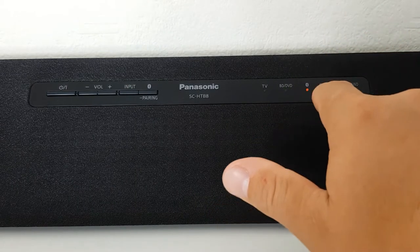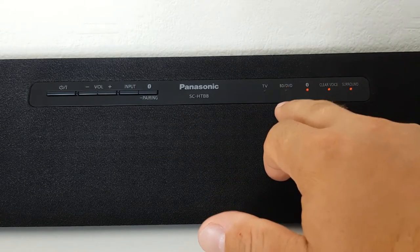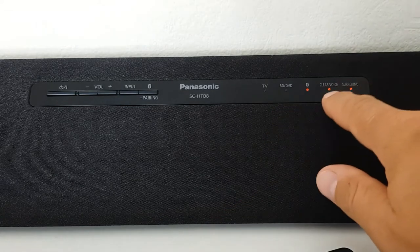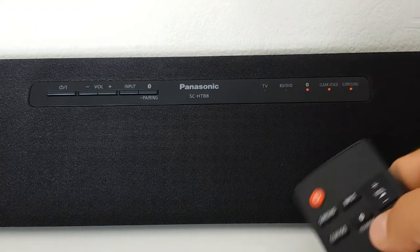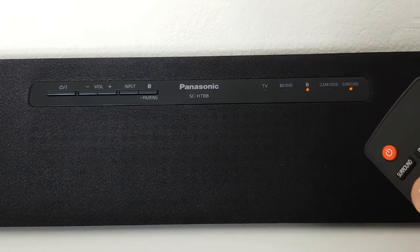You can also use the optical port, or you can use it with a Blu-ray player or DVD player. And over here you can choose clear voice or surround, or you can turn both off.